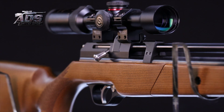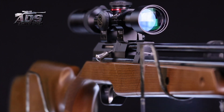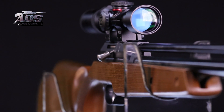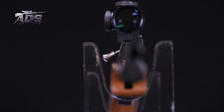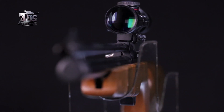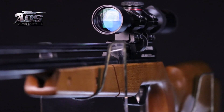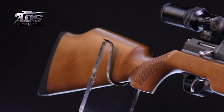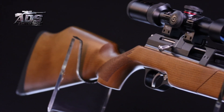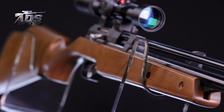Membuktikan bahwa senapan pompa Greyhound LR800 ini pun mampu menyaingi peredaran senapan-senapan angin pompa tangan lainnya yang beredar di pasar. Greyhound LR800 yang dinanti, diminati, telah hadir dan dicari hingga hari ini.